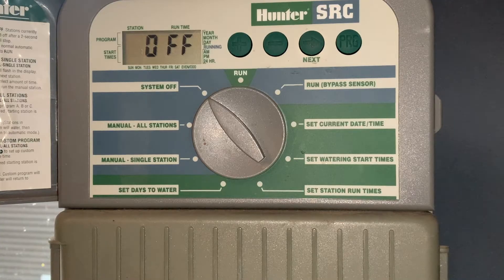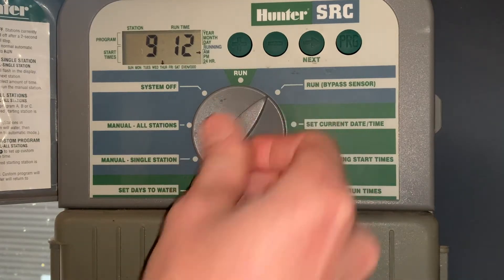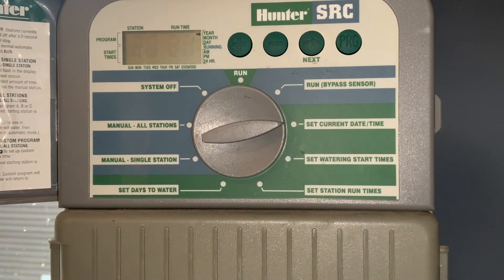This is a quick video tutorial on how to program the Hunter SRC irrigation controller. This is a very popular model as it was easy to install, easy to program, and easy to maintain. We'll start going through the programming and go around the dial. When it's in the run position, it will run based on the times we program into it. It also has a feature to bypass the rain sensor if one is installed. We'll start with current date and current time.